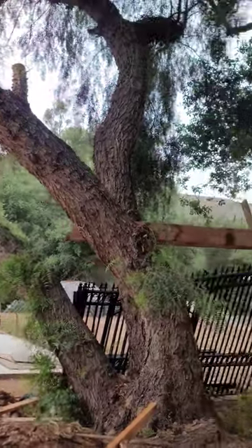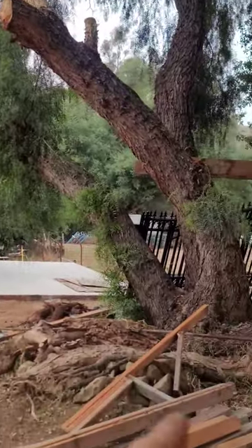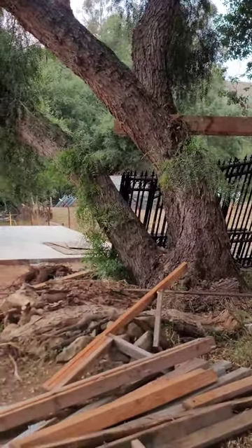So, we're going to do the complete removal of it, including the stump grinding. It's going to be an interesting work.